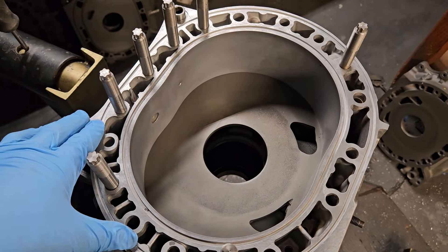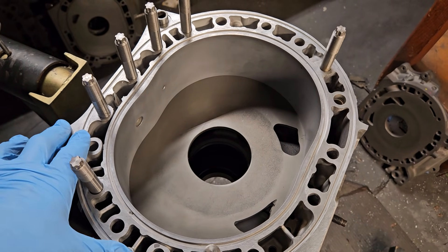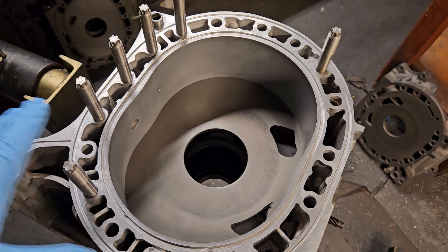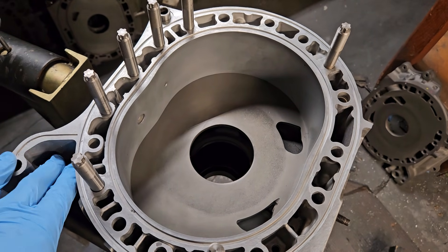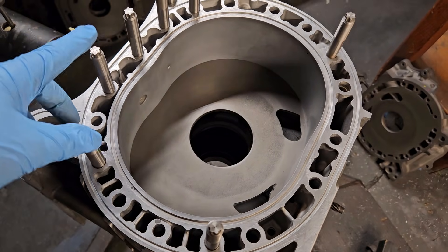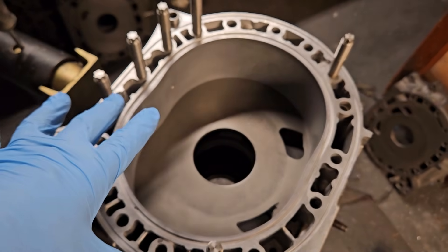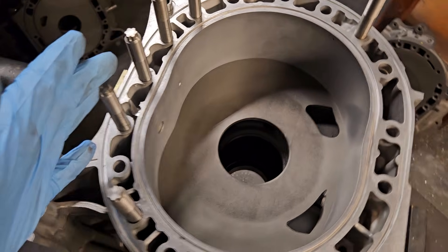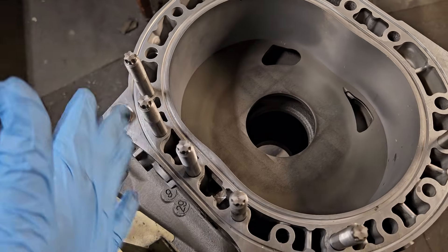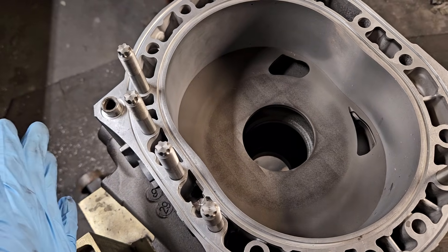Whether it's the 13Bs, your traditional turbo blocks, or your 20Bs, one of the ways we've really enhanced performance capabilities is by utilizing oversized studs, which allow better clamping pressure, more even clamping pressure, and limits the twist and pressure fluctuation expansion of the block.